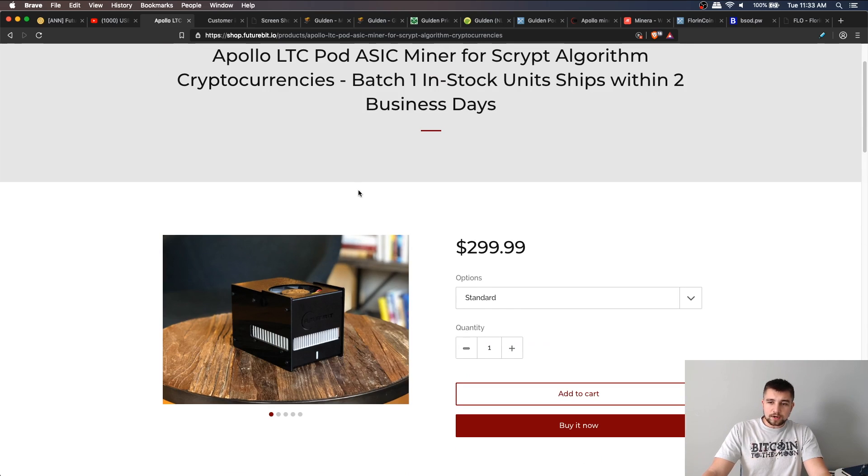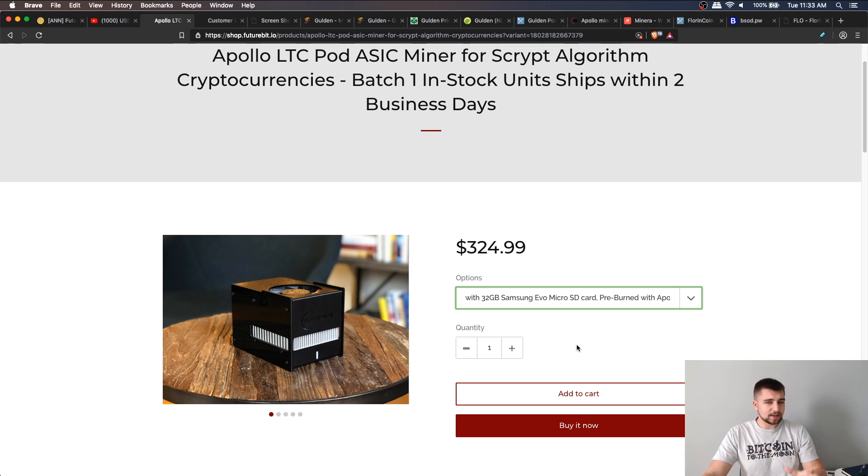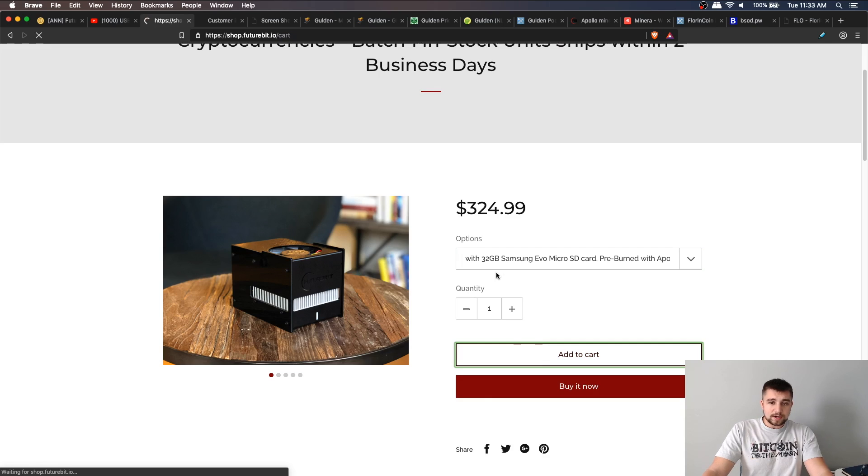This miner weighs in at $299.99. You can get it with a pre-burned SD card with the Apollo OS on it for $25. Honestly, unless you like doing that stuff yourself, just go ahead and get the SD card so you can plug it in and go — you'll thank yourself later. They did send me this miner to review because I reached out to them — I think it's so cool.